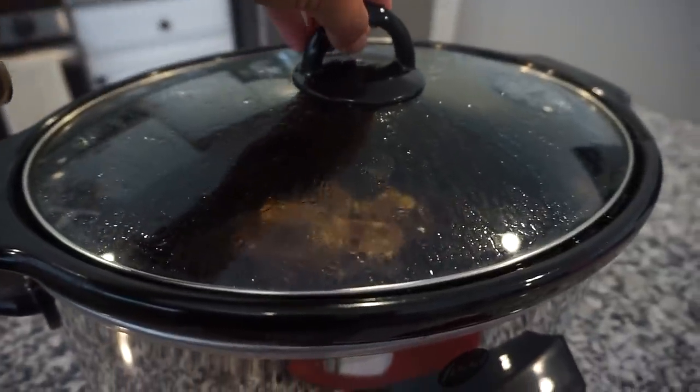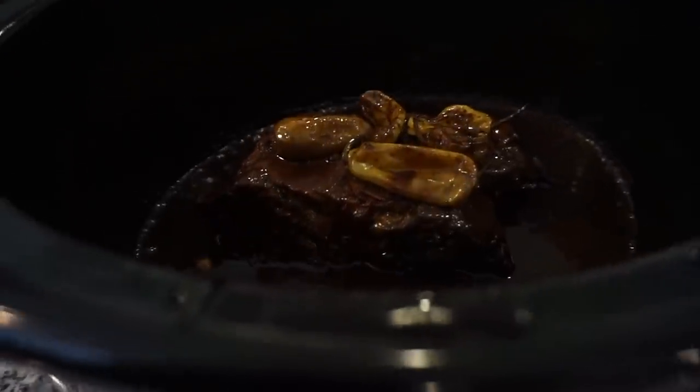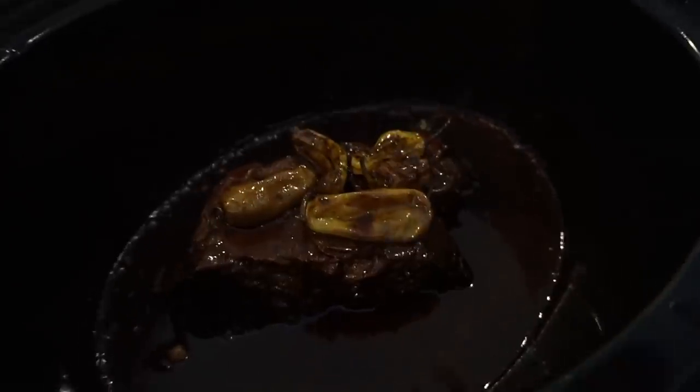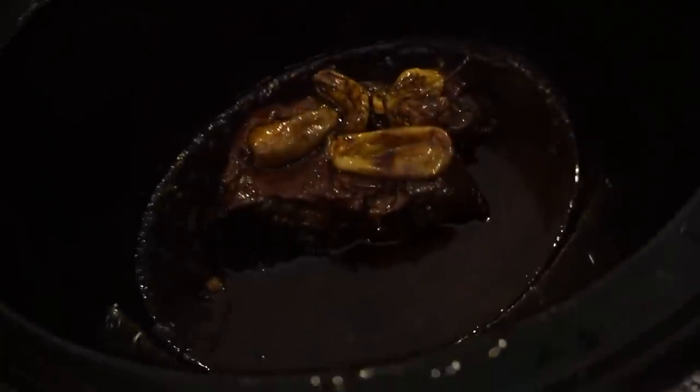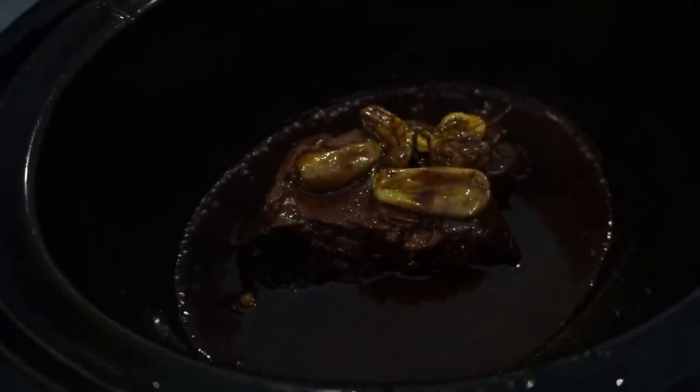There's only about 30 minutes left. I think I'm going to go ahead and shred this up — it looks and smells so good. I'm going to shred it and let it sit in the juice. All day today I have been taking its liquid and redistributing it — basting it on top of this roast. Y'all, I cannot tell you how good it made our house smell.